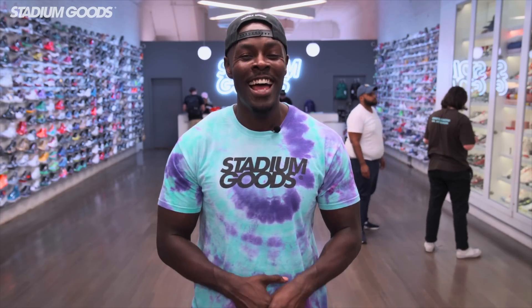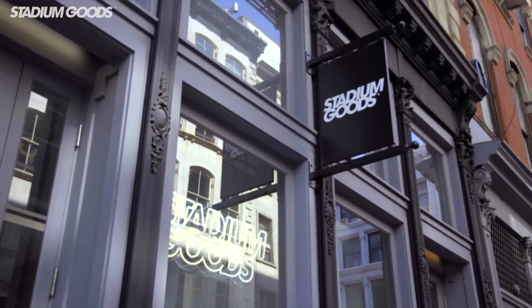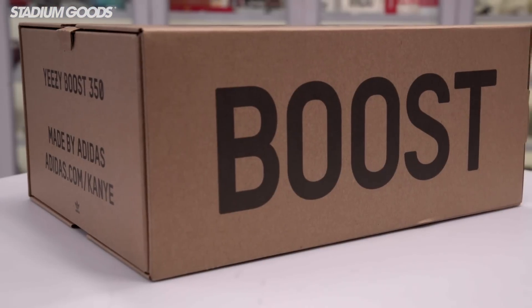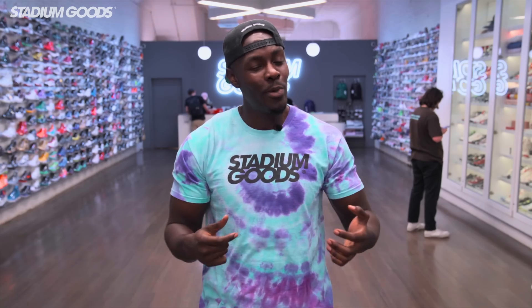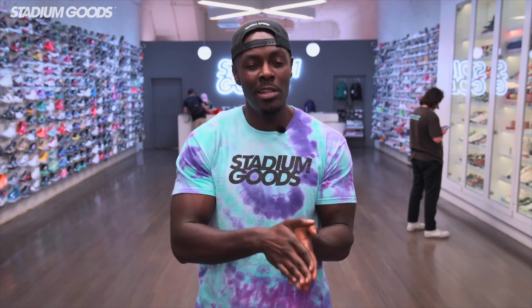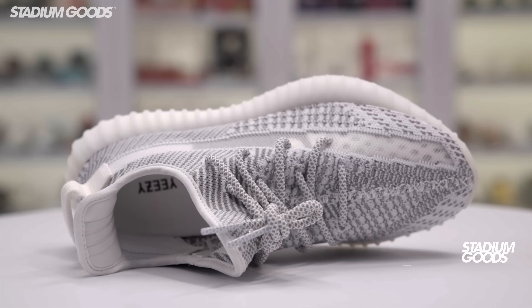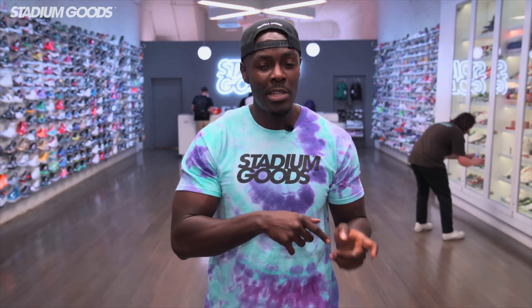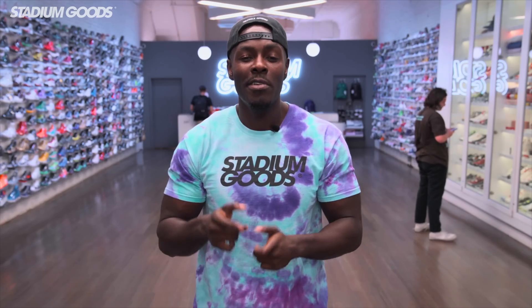What's up guys, Fresco VK here live at Stadium Goods, located on 47 Howard Street, Manhattan SoHo area. I got another special unboxing for you guys today. We got something a little bit early that you guys have been waiting for — it's still another V2, but we got the 350 V2 Static. We just recently did the 700 Static, but we just got in the 350 V2 Static.